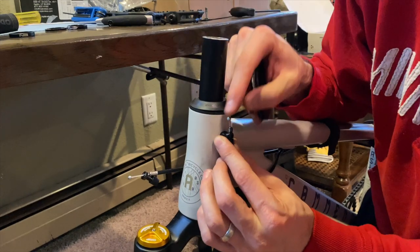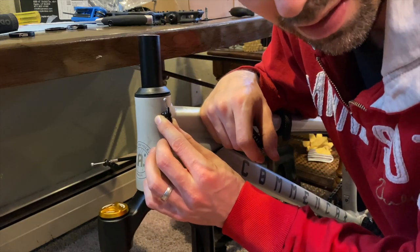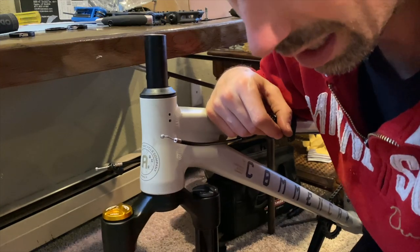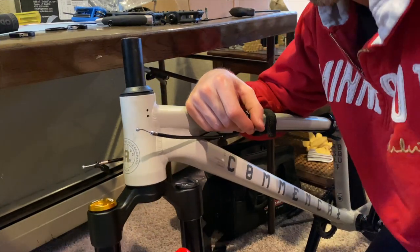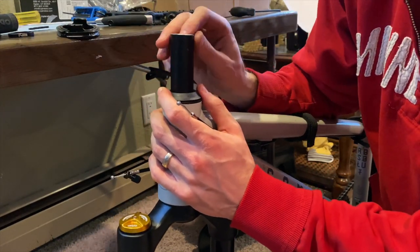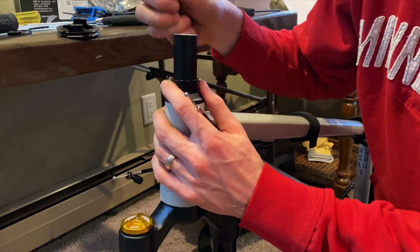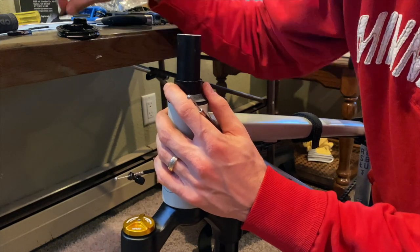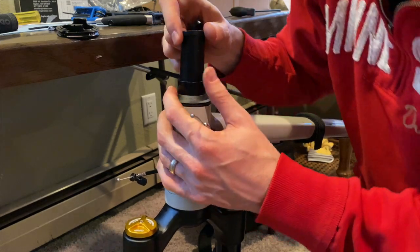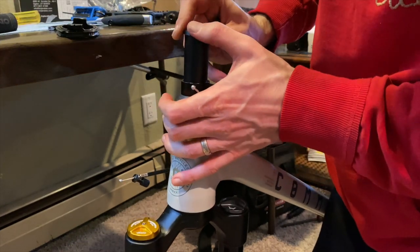I tried every way I could think of, so if someone else can make a video of fitting an Odyssey gyro to the Commencal Absolute, I'd be very happy to see it. What I'll do is cut the fork with a pipe cutter and leave enough space to be able to fit a gyro in the future if I get the right parts. For now, I'm taking everything back off and setting the bike up with just the new fork.